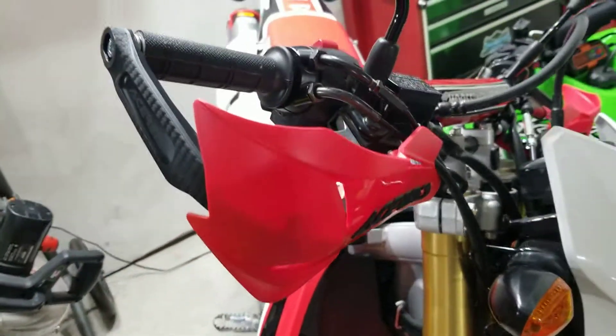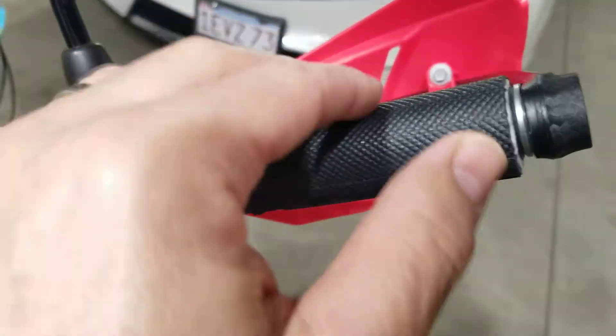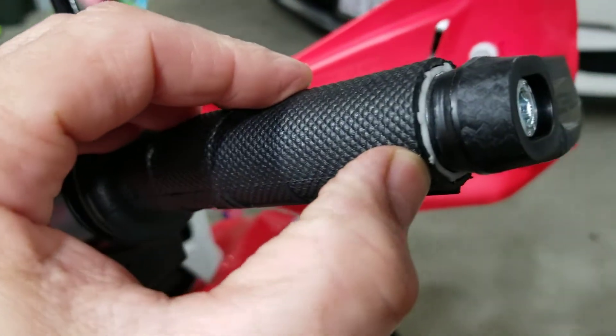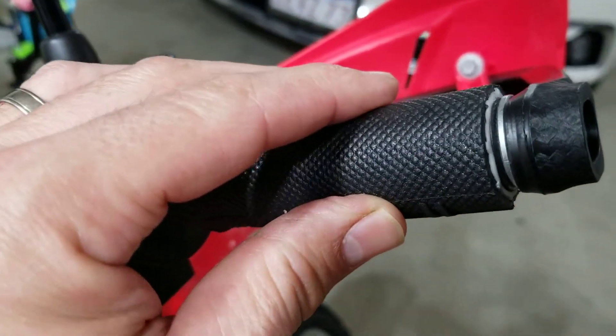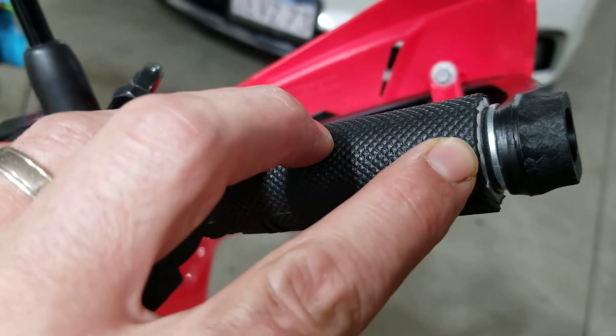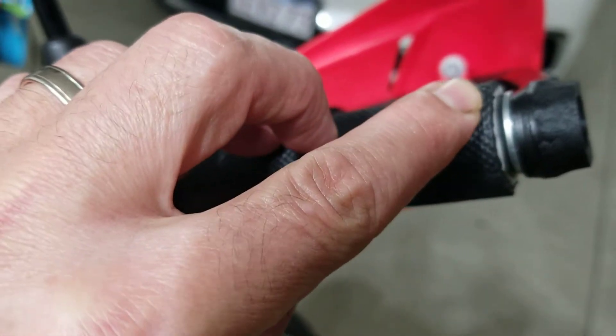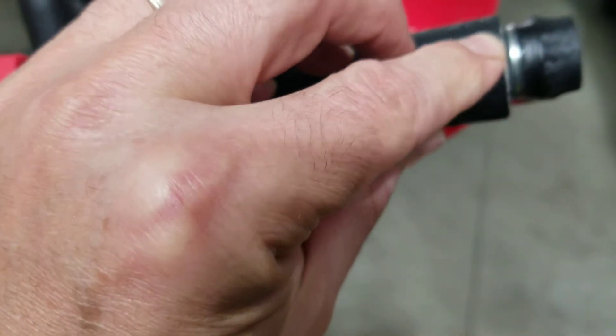They actually look really, really good — nice clean finish. I'm cutting the throttle tube right here. I used my hacksaw with a metal blade, just nice and easy, cut it right down the middle, came right off. Then I end up putting a hose clamp around the end here.